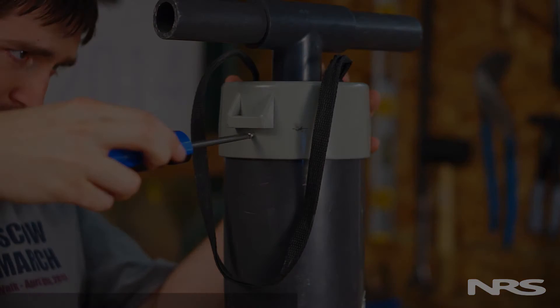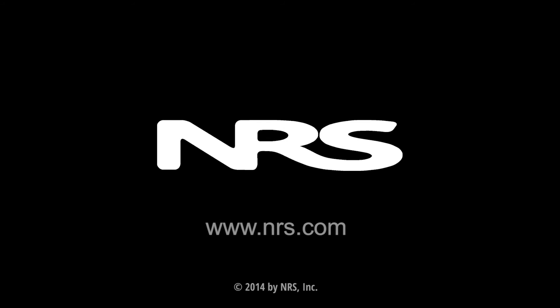If you have any questions, give us a call or visit us online at NRS.com.